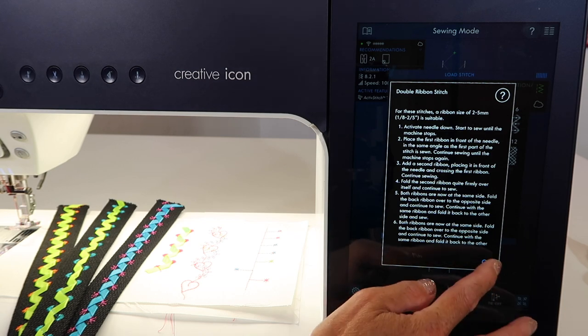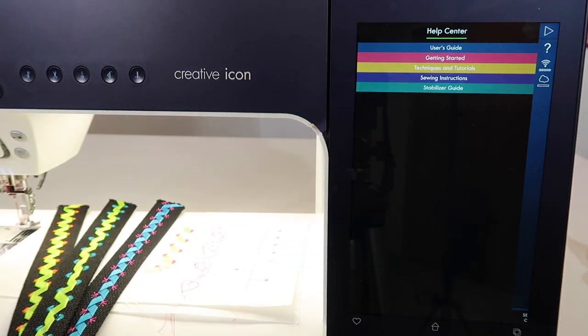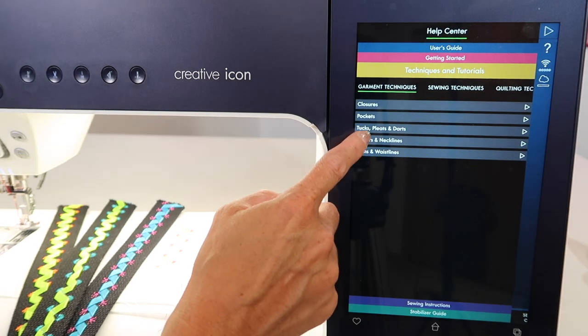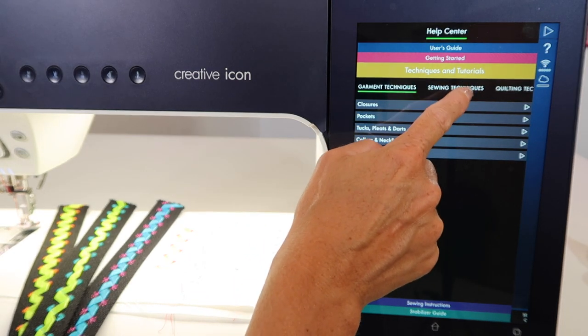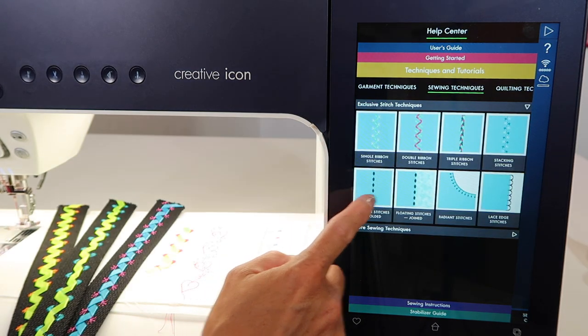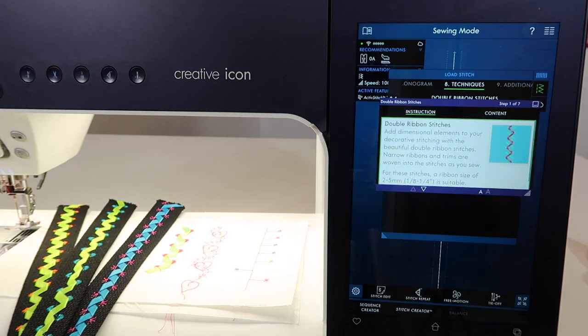There are also videos regarding how to do this. In our sewing area under techniques and tutorials, you can go to sewing techniques, then exclusive stitch techniques, and find double ribbon stitches or the other ones as well.